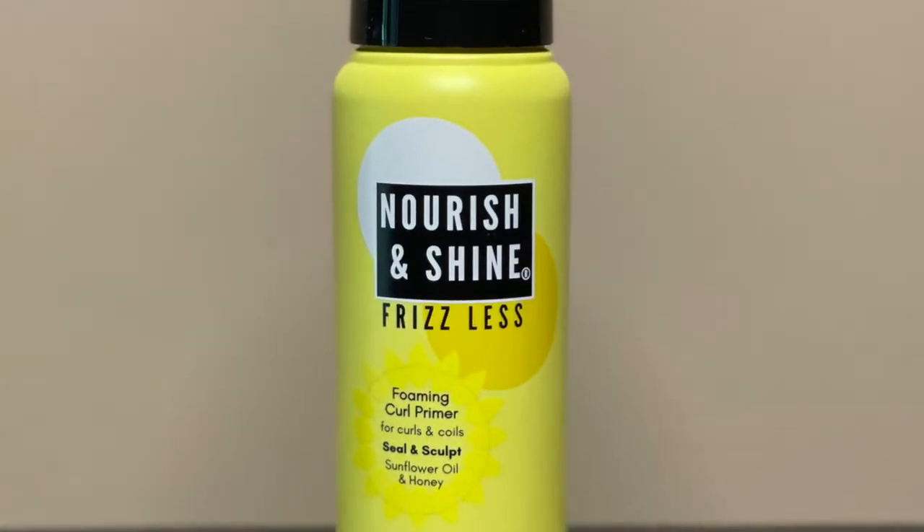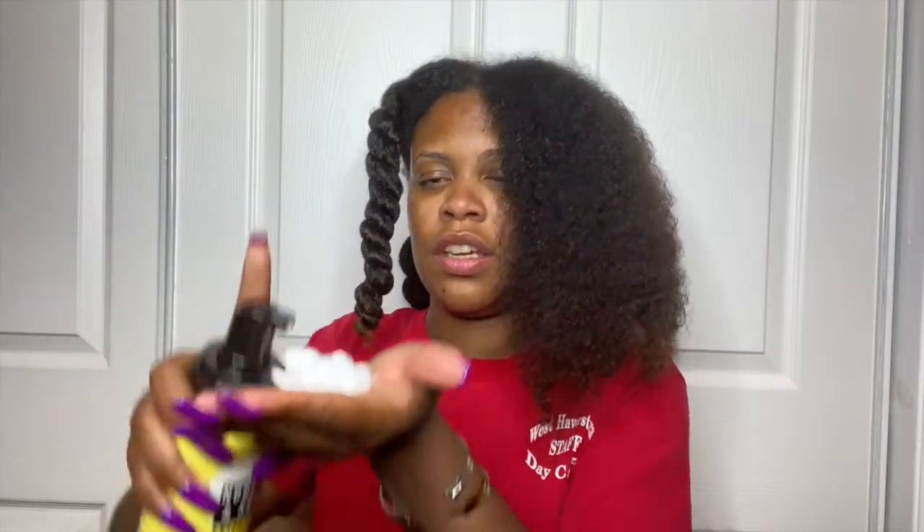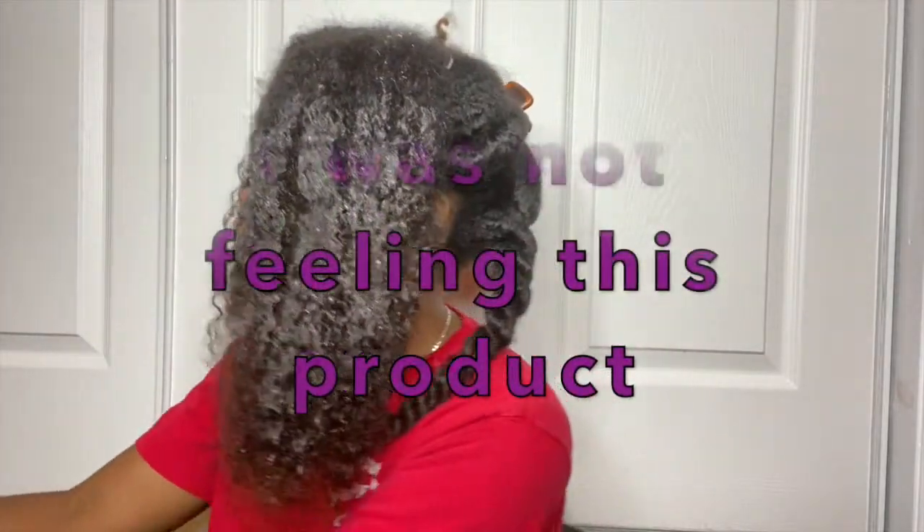She sectioned her hair into four sections, so that's what I did. I will be using Nourish and Shine Frizz Less Foaming Curl Primer. This came in my September curl box. Okay, this is my first section — I'm thinking three pumps, actually I'm going to go with a fourth.